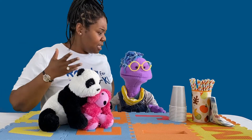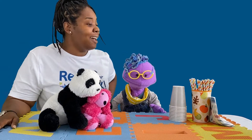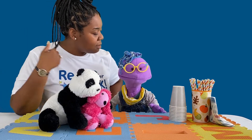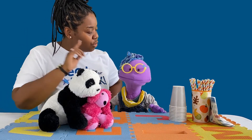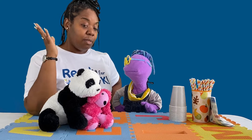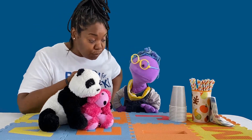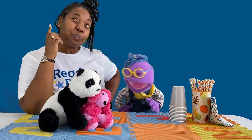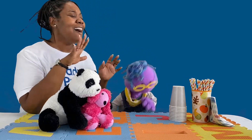Dana asks how many cups they need. Scribbles says 'a bunch.' Dana explains you usually have one cup per friend and names the four friends: Scribbles, Dana, Panda Pooh, and Fuchsia. When asked how many that is, Scribbles counts erratically — '1, 2, 3, 4, 5, 6, 7, 8, 9, 10, 11, 14... I don't know. It's a bunch!'